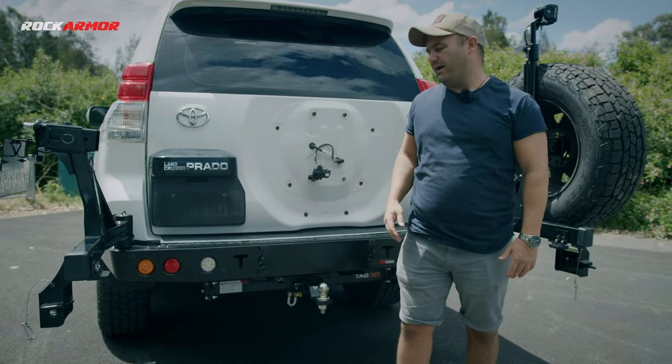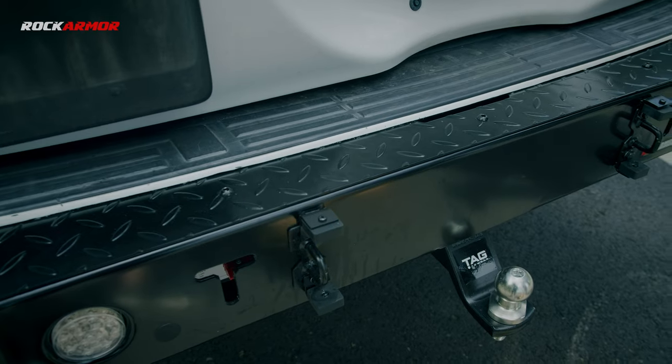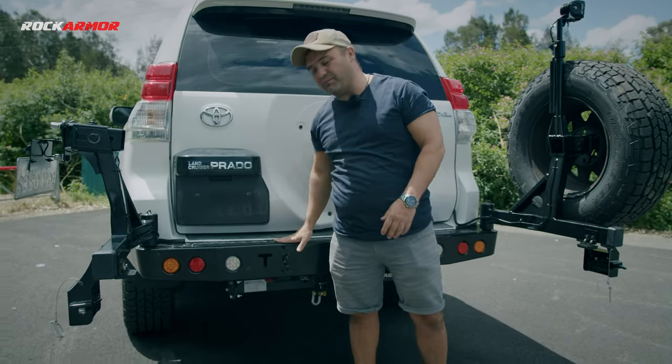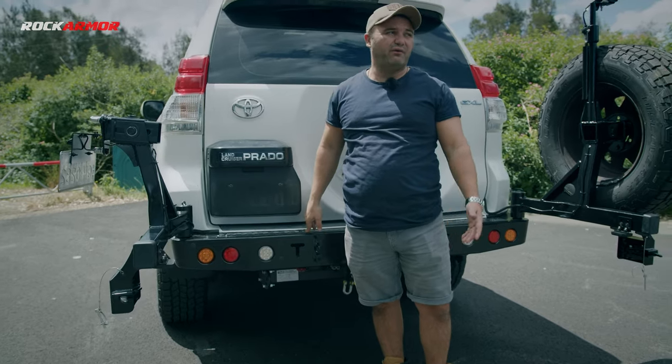Another benefit of the rear bar is the actual step. You get a step on the rear bar, so if you want to get up to your roof it's simply just climbing onto the rear checker plate step and away you go.